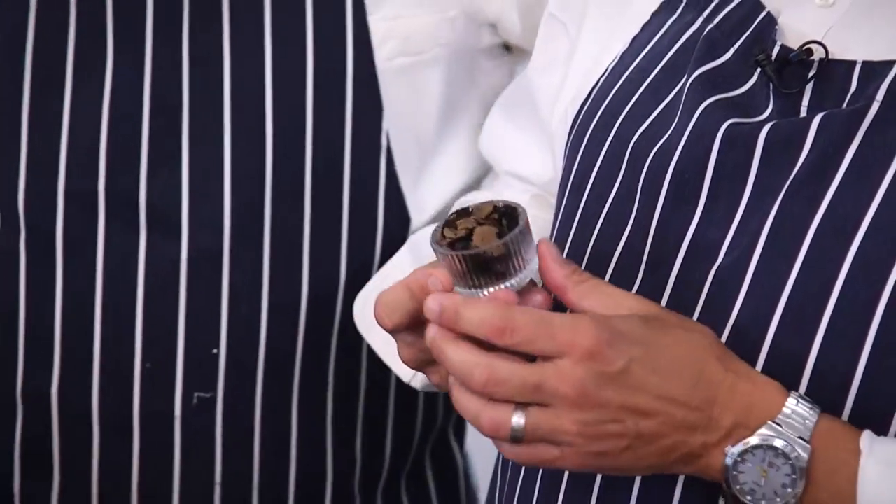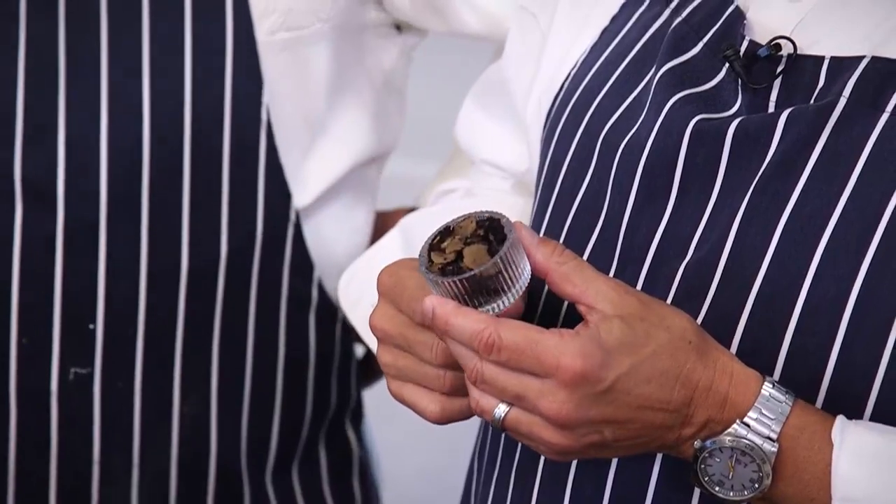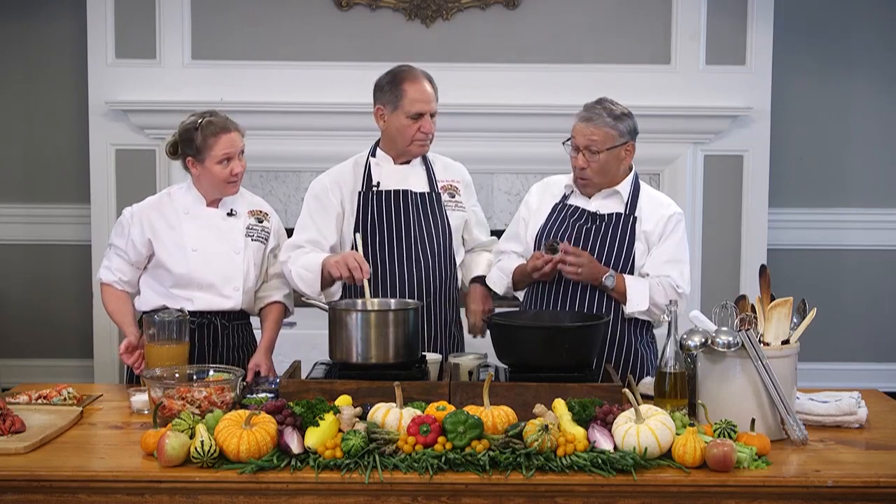Now, this is not the white truffle — the most expensive natural food. Somebody told me, how much did the white truffle go for? I know that the world's largest white truffle was three pounds and it went for $330,000 in 2009. The white version — highly expensive.